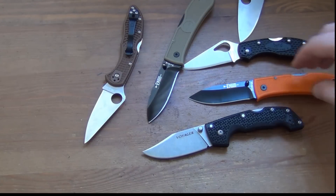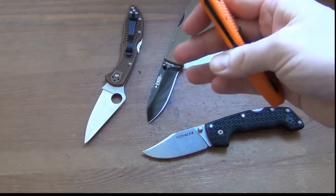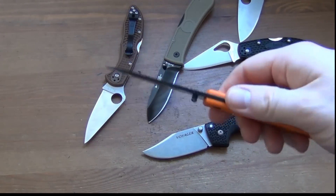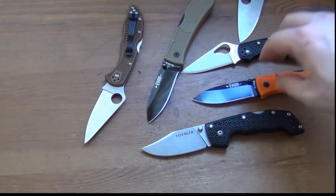Anyways, thank you very much for watching. If you're on the fence about the Ka-Bar Dozier, go ahead and do it. It's not gonna break the bank, and I think most people really enjoy this little knife. All the best.